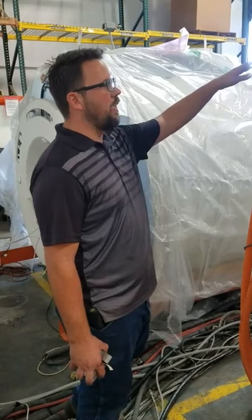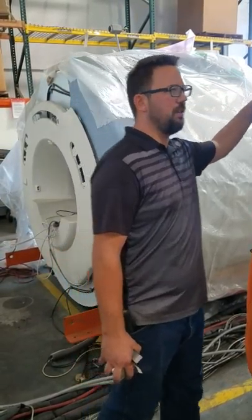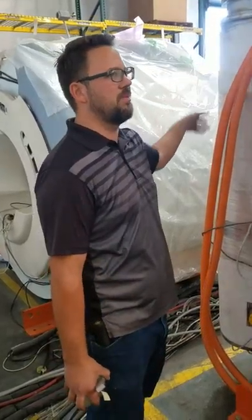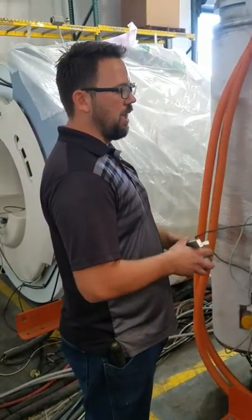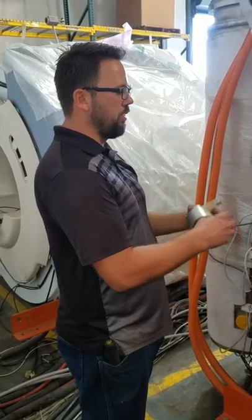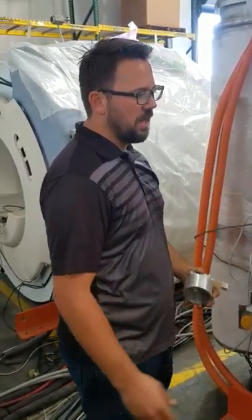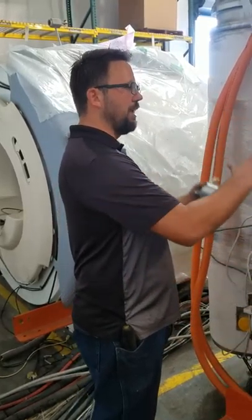To protect the helium chamber from atmospheric temperature, there's a vacuum sleeve. They pull a vacuum which pulls the microns very thin — basically separating the atmospheric temperature from the helium vessel.